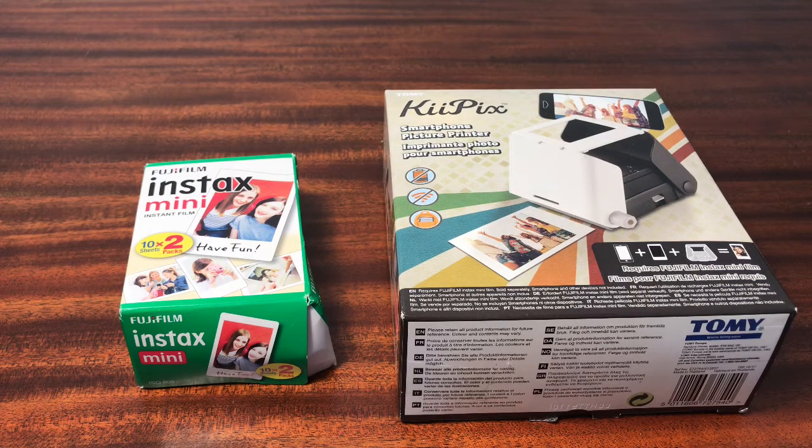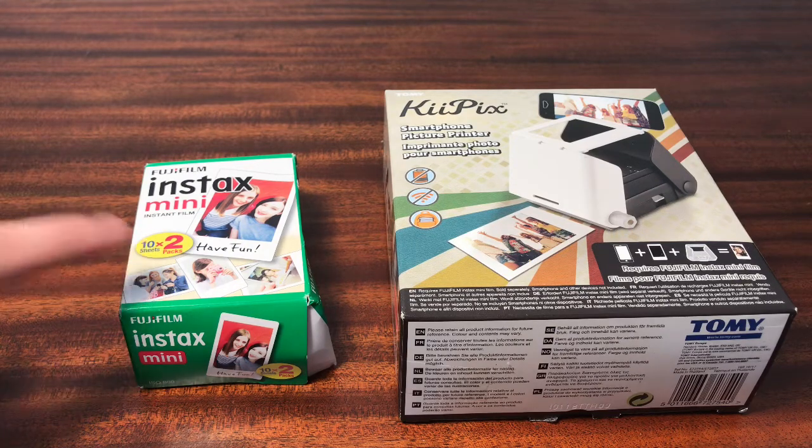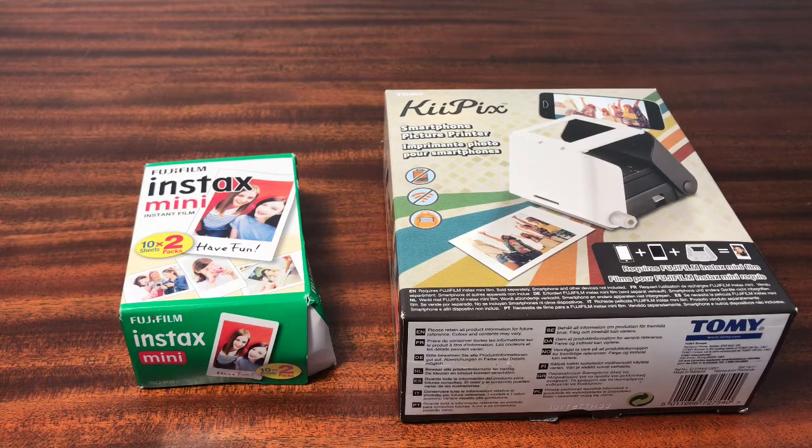Just to give you a basic overview of what this product actually does, it basically takes photos from your camera roll and then prints them on the Instax mini film by the brand Fuji. The reason why I bought a printer instead of the actual Fuji camera is because on my camera roll my photos are already edited, and then when I do this process I'll show in a little bit, it actually guarantees the results of my photo rather than just waiting, developing, and seeing that I didn't adjust the settings correctly on the camera.